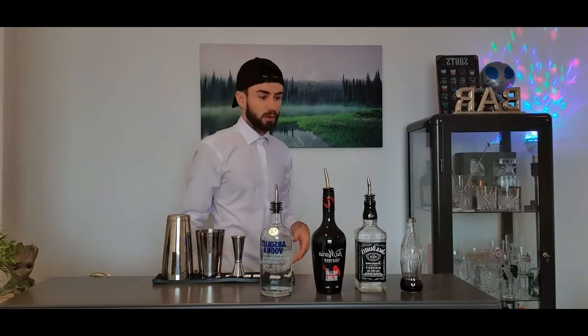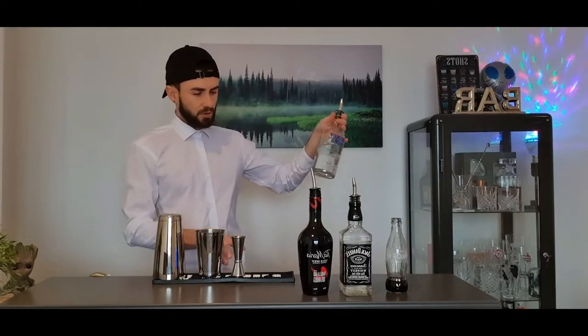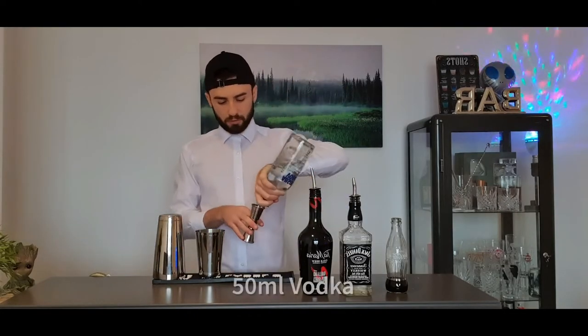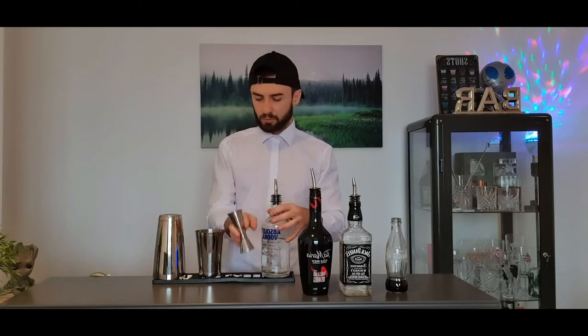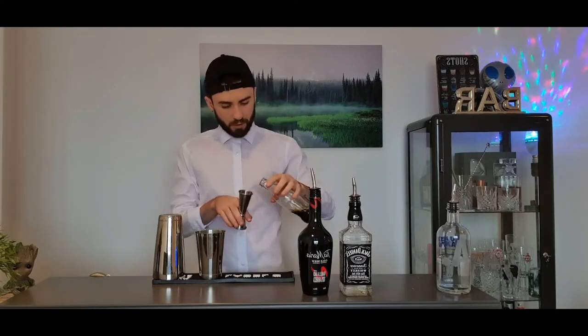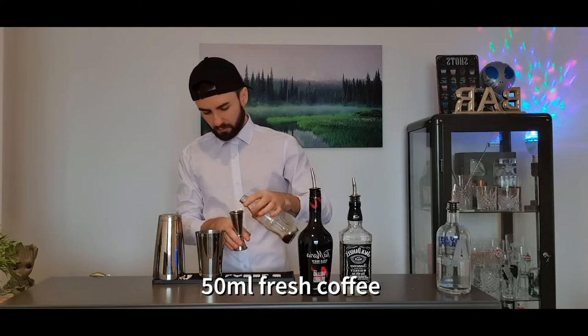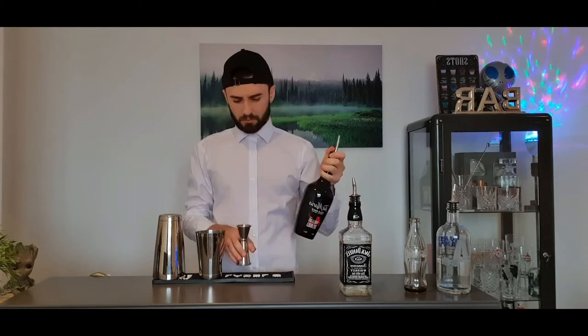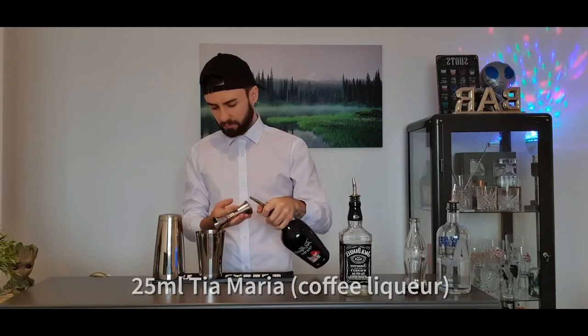If instant coffee is all you've got, just use that — it's fine. The coffee is the most important part because these three other ingredients are always going to be the same. You're going to start with a double shot of vodka, 50 mils. No more than 50 mils, you don't need any more. Get your coffee — you're going to do a double shot of coffee as well, put that in.